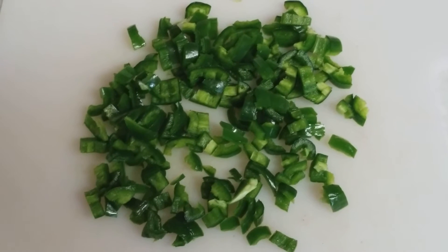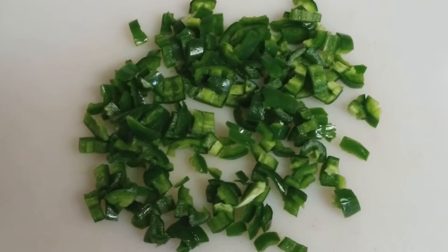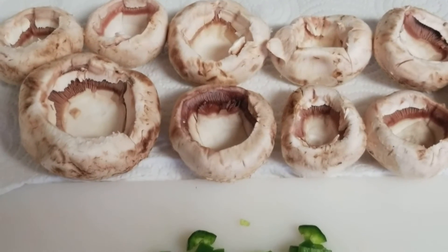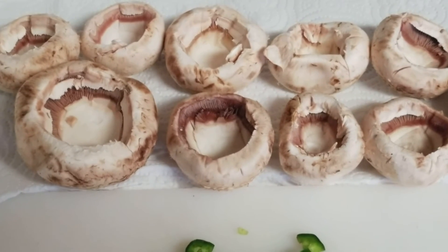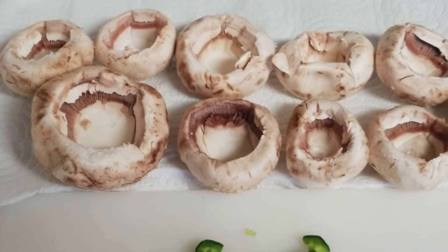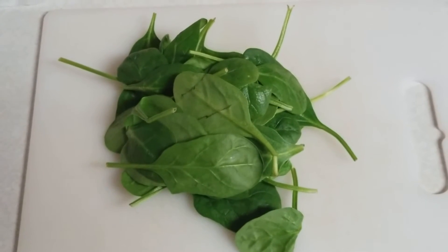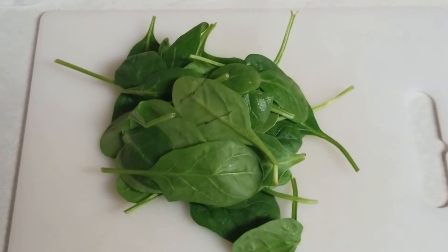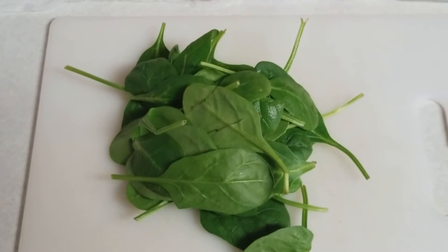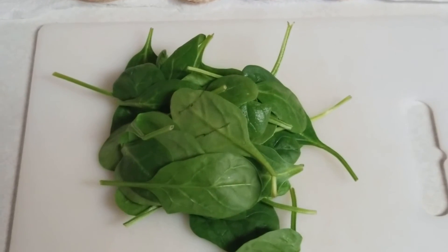The next thing I'm going to do is chop up some spinach. Since I'm using whole leaf spinach, not frozen chopped spinach, I'm going to chop that up. There's not a whole lot of room in the mushrooms, so I wouldn't recommend using whole leaves like I would on a big portobello. These are smaller mushrooms, so we're going to chop up the spinach to get it in there and get a good mix. Just get a small handful out of the bag and finely chop that up — the smaller it is, the better it will fit in the mushrooms and the better the flavor.